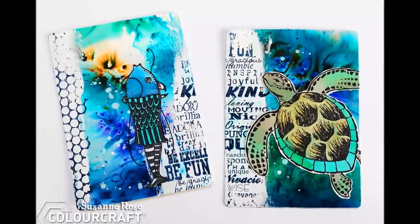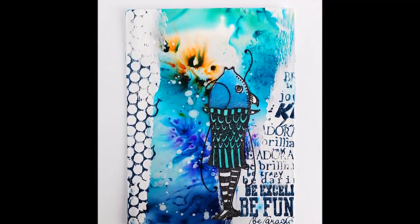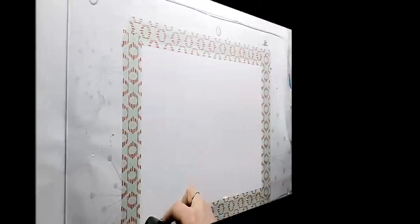Hi and welcome to a new video for ColorCraft today. I worked with brushes on photo paper. This is a great idea to create permanent backgrounds with a glossy finish.